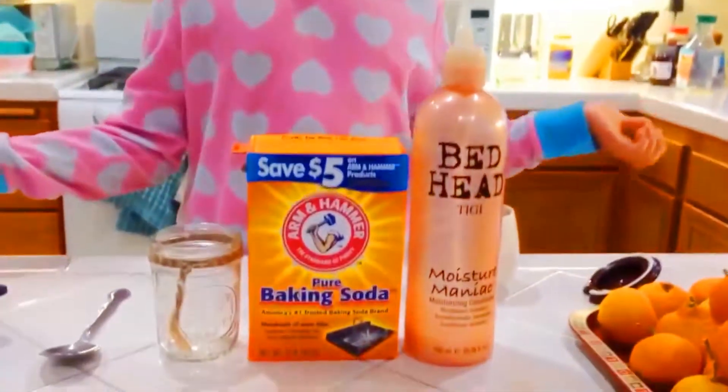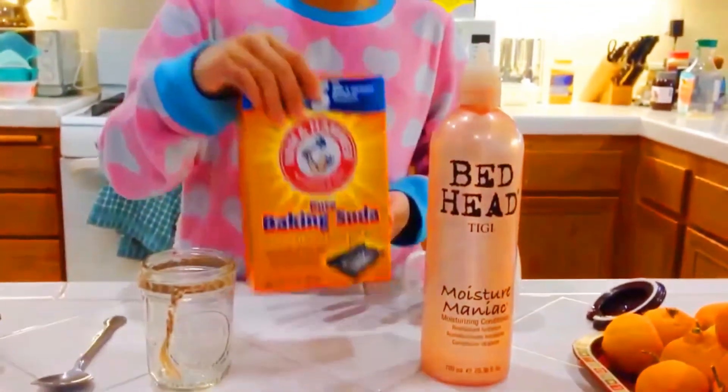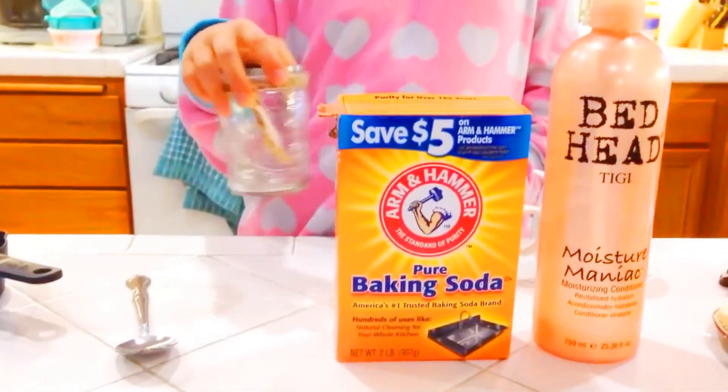The ingredients you'll need is conditioner, some baking soda, and the things you'll need is a spoon to mix with, and a cup to put your snow in.